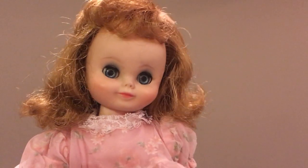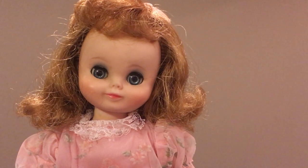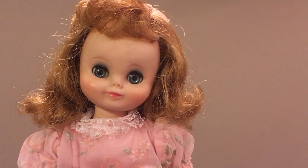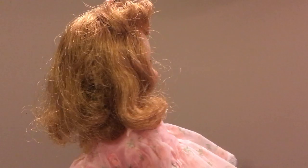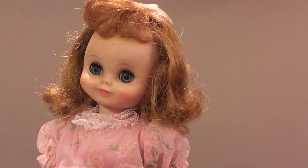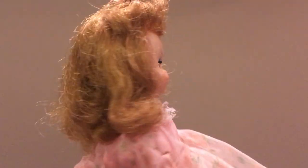Her joints all work and there's nothing the matter with this doll. The 14 inch might be a little bit hard to find, and I know the Flirty Eye is a little bit hard to find as well. Very cute little doll.